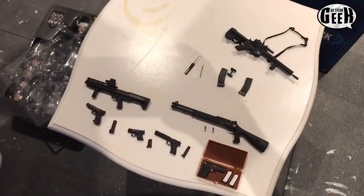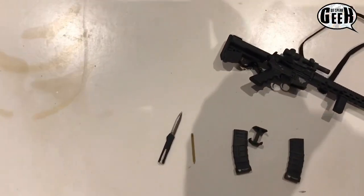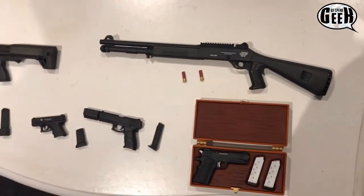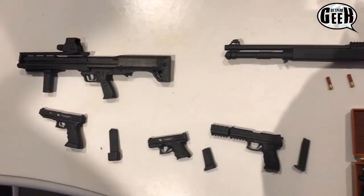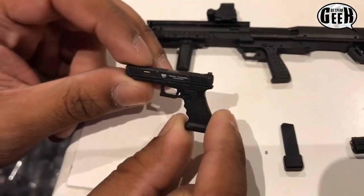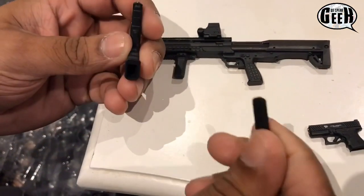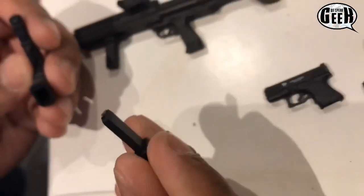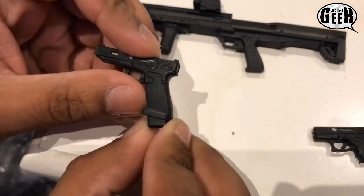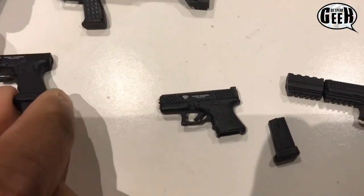Alright guys, we're back. I've laid out all the guns. I'm not an expert on what model guns are and stuff like that, I just know they're guns. So it comes with four different sets of handguns as you can see. You can tell straight away the detail is pretty good. It comes with the magazine — look at the little details, they've got a magazine for a little semi-automatic 9mm pistola. I guess that's what it is, it doesn't really say on there.